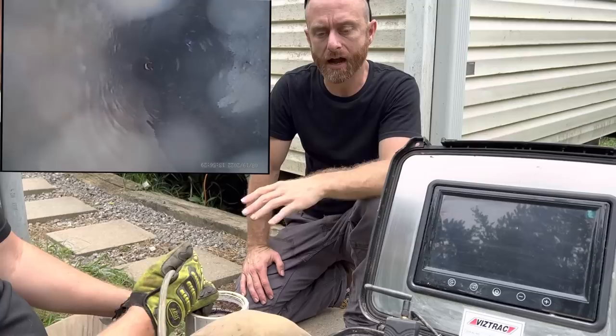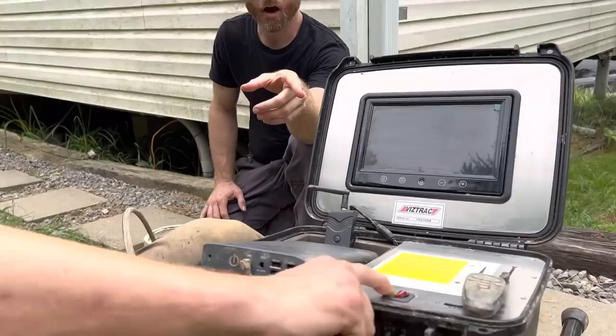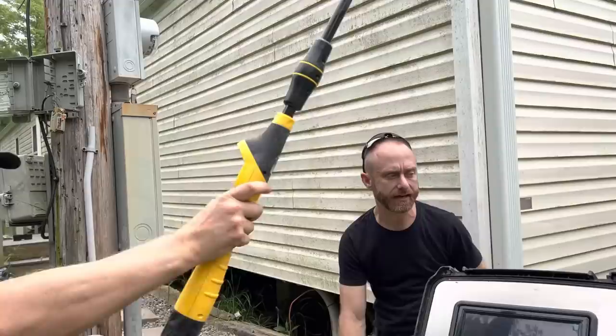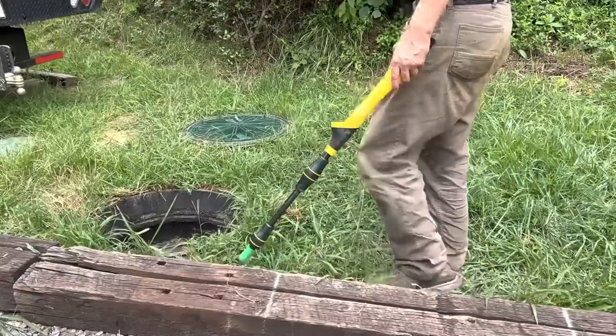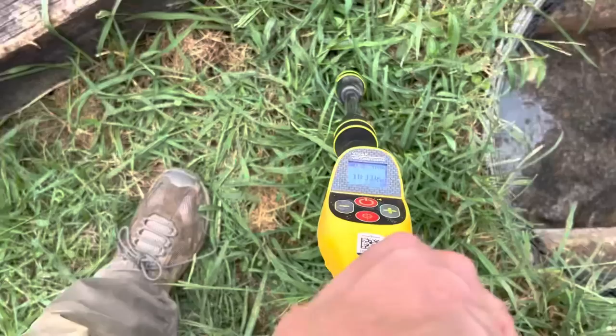We've got the lid to the septic tank open. If we weren't able to locate the tank, we'd put the camera in and see that we're in the tank. The operator can take the wand, flip this button over to green, and it starts sending an electrical signal that the transmitter turns into a radio frequency. He then uses the wand to find exactly where that is. As he gets close, the sound and pitch will change — what he's looking for is the highest pitch sound he can get.